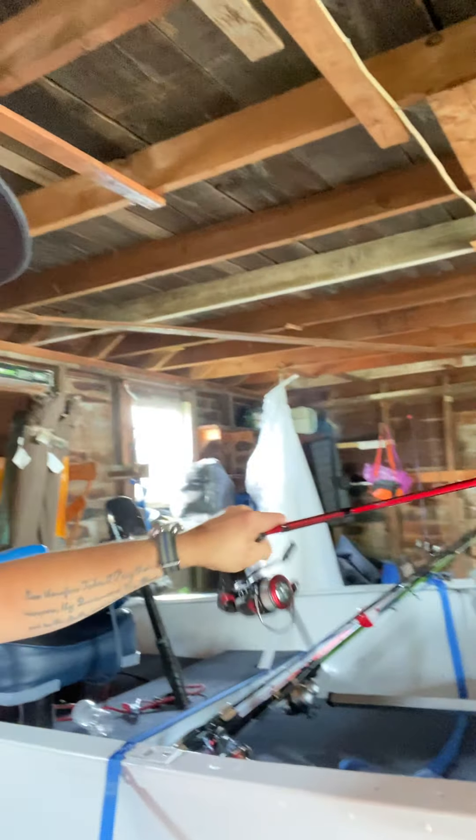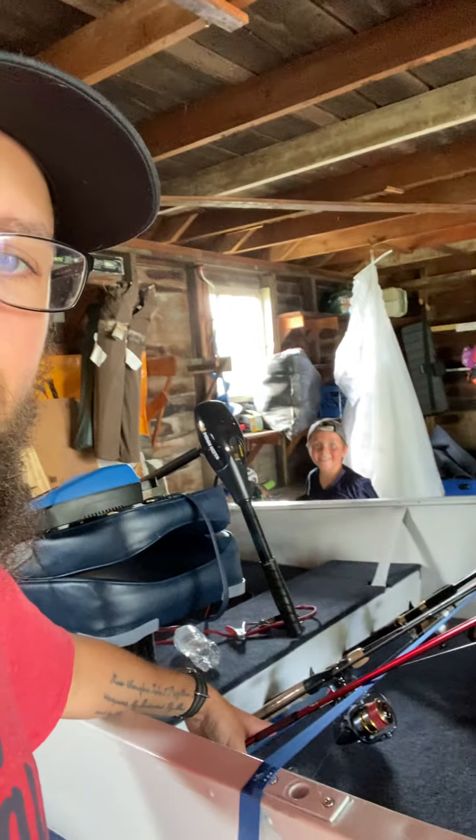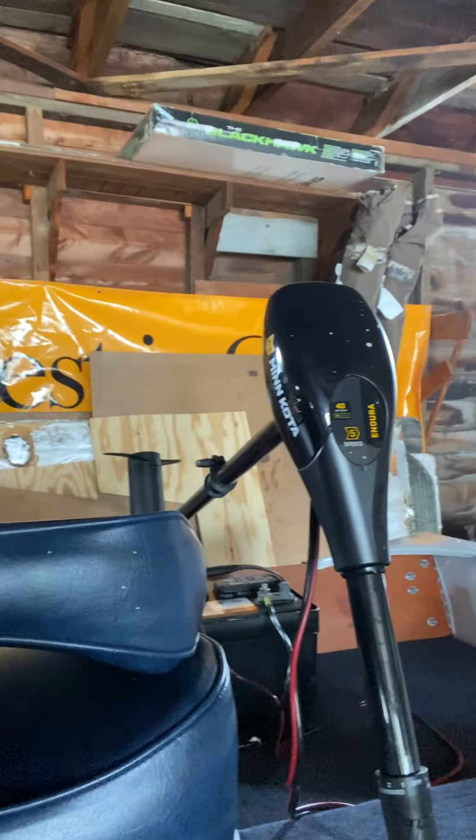Here's my finesse rod — I got the Carbon Ugly Stick with some fluorocarbon and monofilament backing. I started a series on YouTube about this boat completion and it's finally done. I might need a little 9.9 horsepower engine for getting around the lake. Right now I'm running a 40-pound Endura C2 trolling motor — after six to seven hours on the lake I only drain about 30% of the battery going spot to spot.